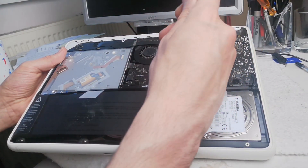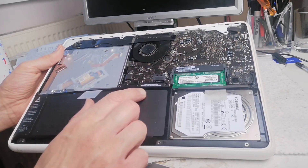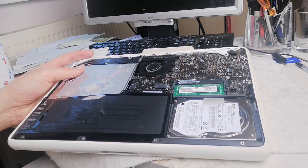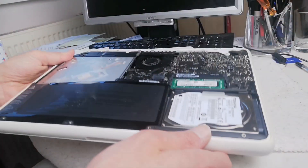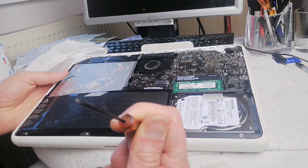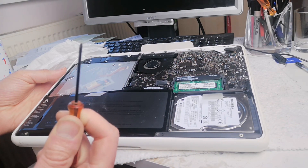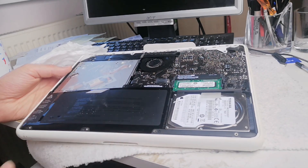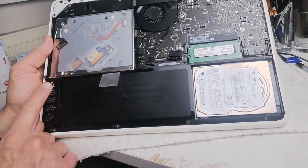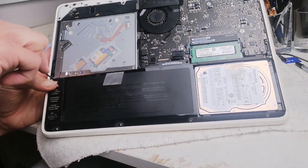I've already removed two screws. You're going to need a specialist Apple screwdriver - it's like a Phillips but it's only got three edges to it. You can just get them from eBay. So you've got screws one, two, and three to remove.